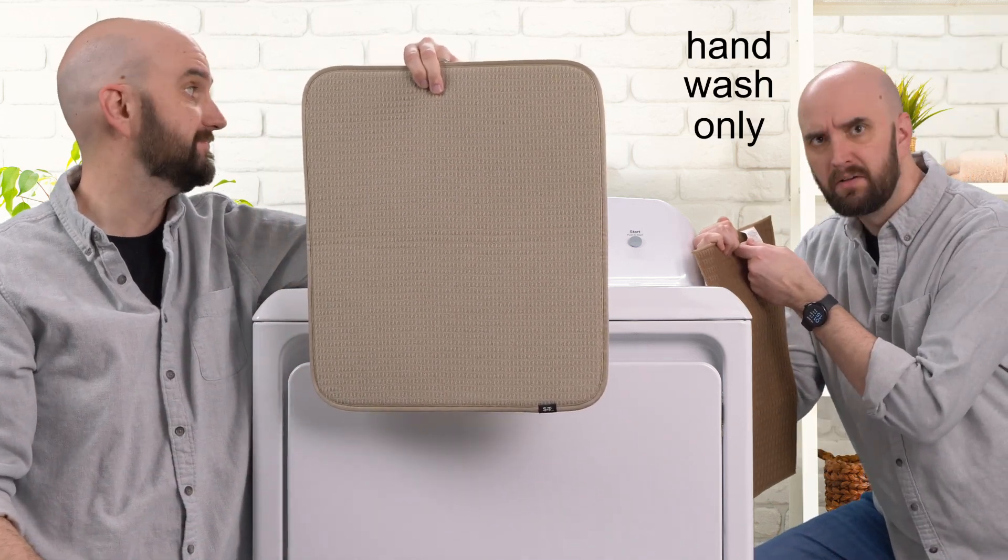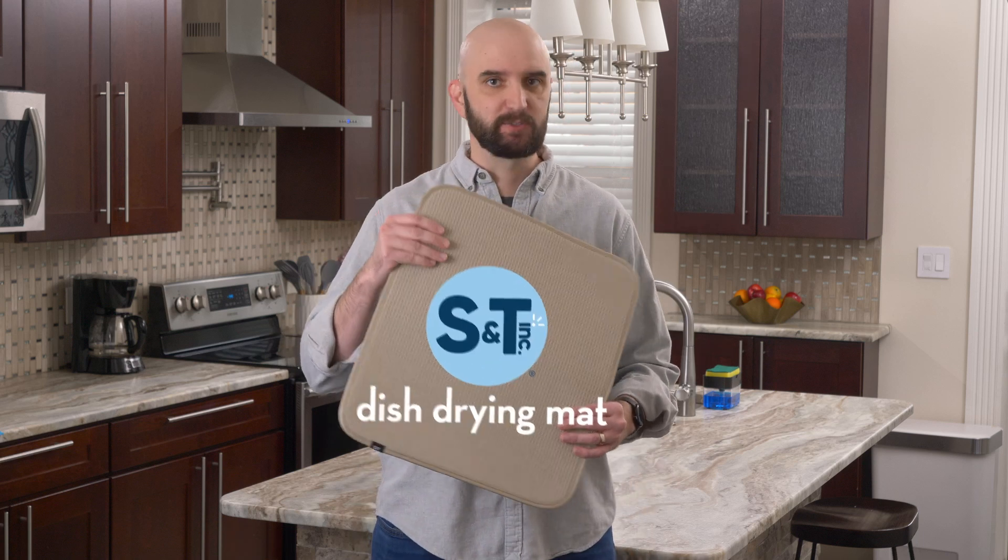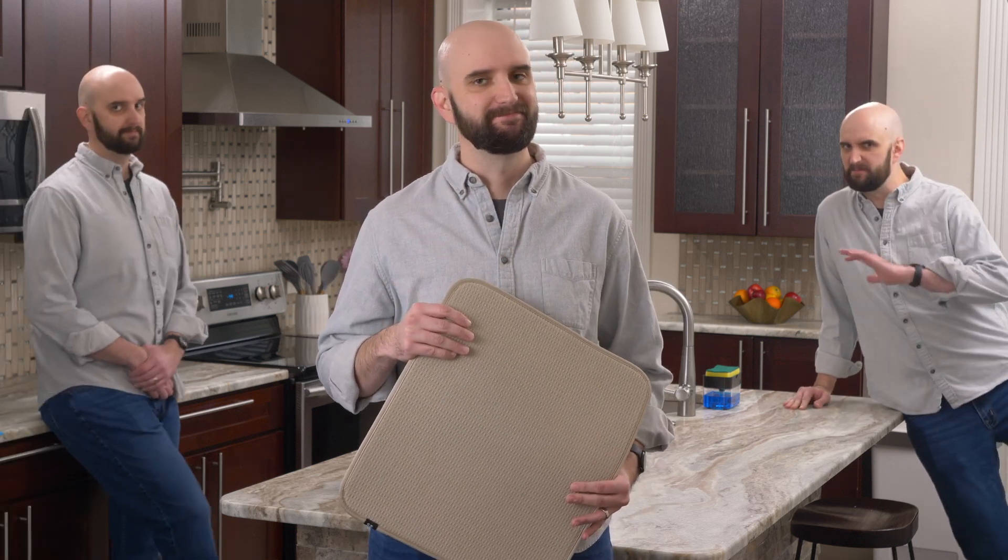Hand wash only? Really? So I'll keep it simple — go with the dish drying mat from S&T INC. You can trust me. I'm a nice guy. The best. He really is.